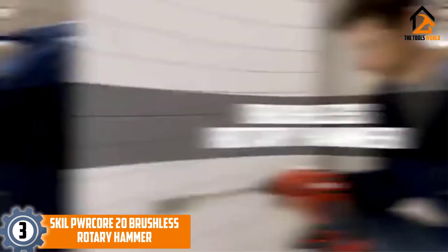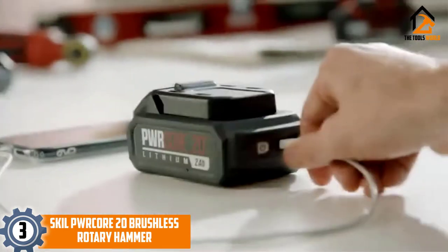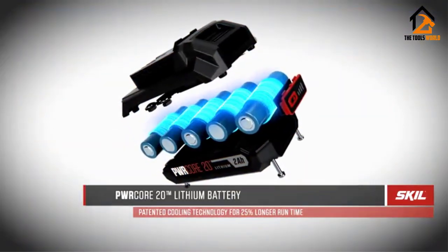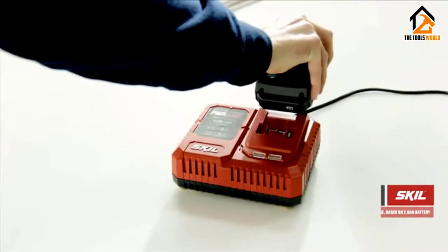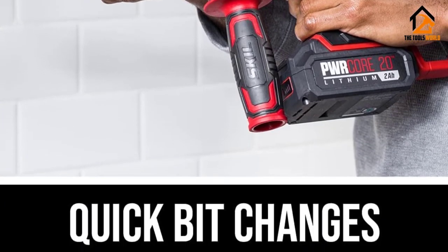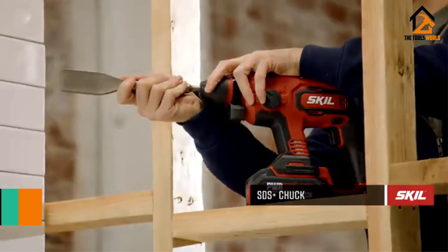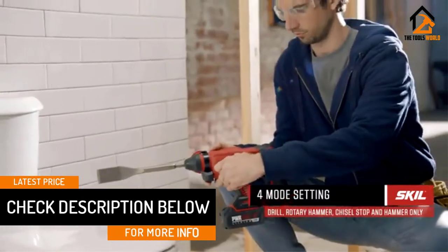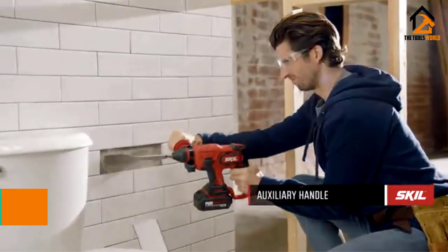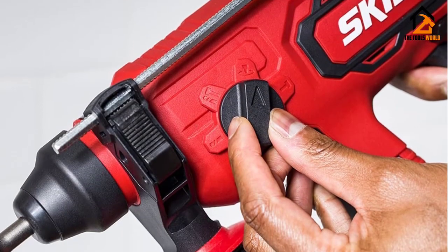At number 3, we have the SKIL PWRCORE 20 Brushless Rotary Hammer. An electric demolition hammer with PWR CORE 20 technology offers a longer battery life. With SKIL 20V Rotary Hammer's lithium 5Ah battery, you can enjoy more runtime during work. This 7.75-pound machine is a lightweight tool with a digital brushless motor that delivers 1,400 RPM. Removing tiles from hard brick walls, concrete cast, and metal platforms with SKIL PWRCORE 20 depth rods doesn't last longer than necessary. Demolition tools that reduce the time for completing projects can increase your efficiency. You can hardly think of many innovative demolition hammers with this type of high-performance power.